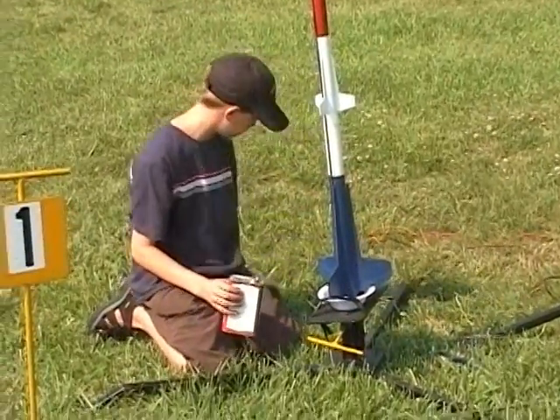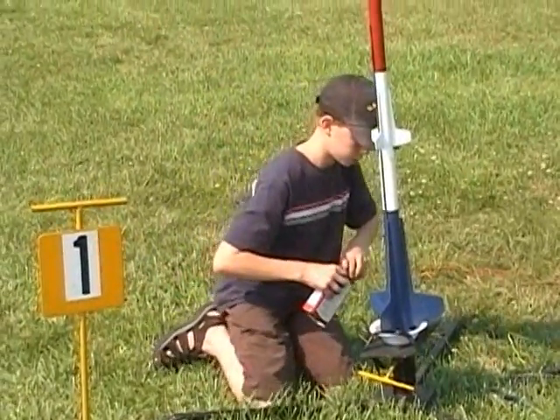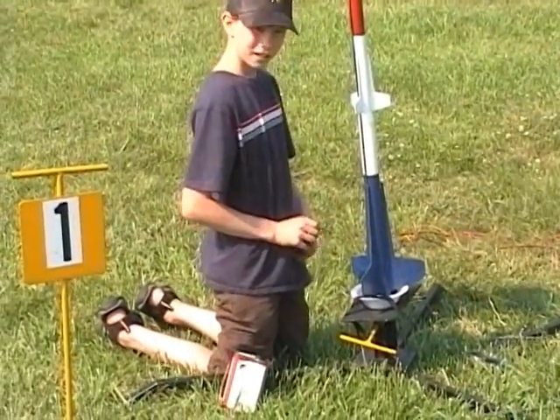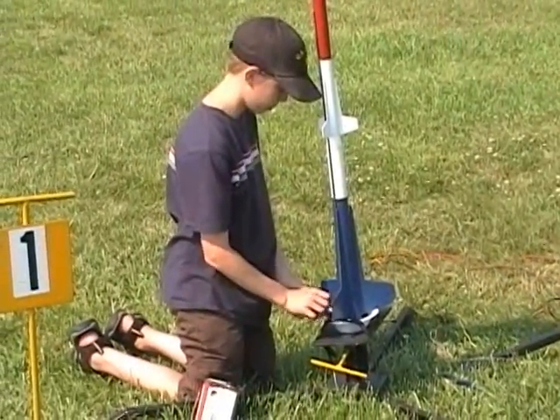I'm using about an ounce of black powder. You mean a gram, right? No, an ounce of black powder. That seems like a lot of black powder. Yes it is. So it should be pretty spectacular — if it doesn't blow up the rocket itself. Yes.